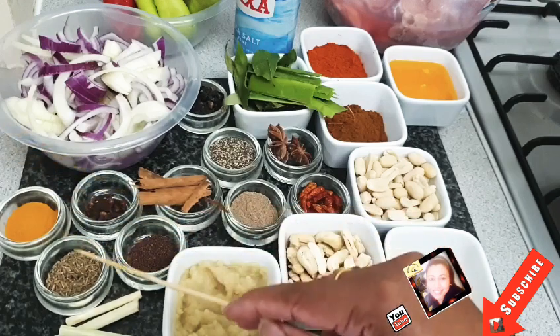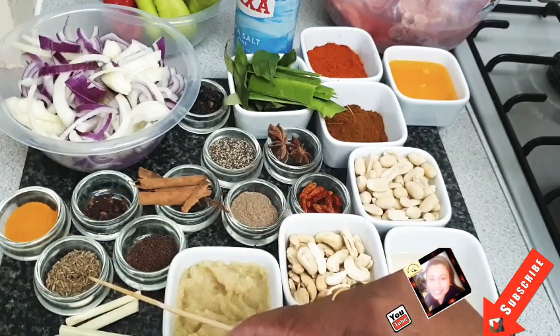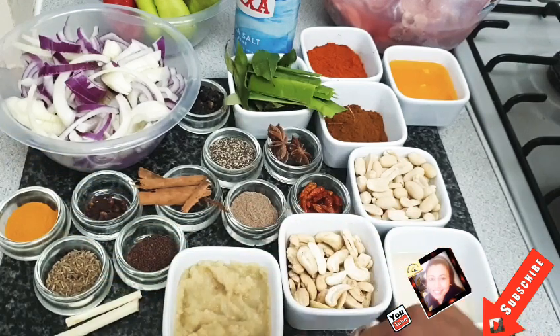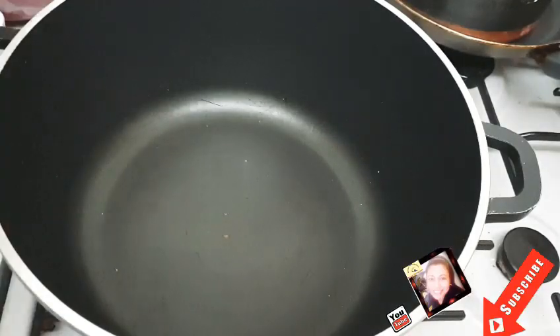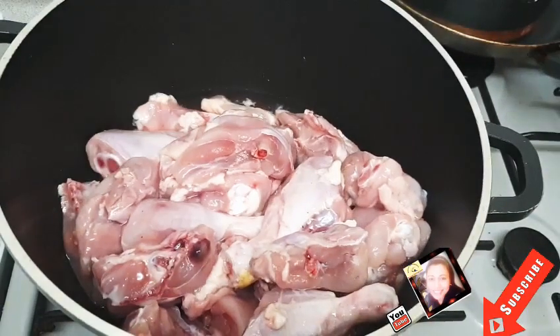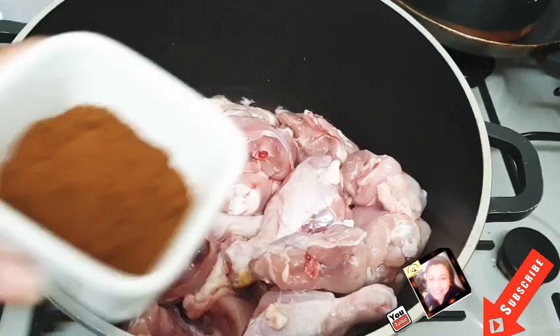Also adding cumin seeds, lemongrass, ginger garlic paste, and various other spices. So let's start to make our chicken curry.